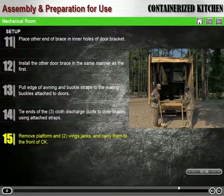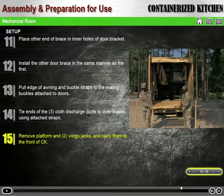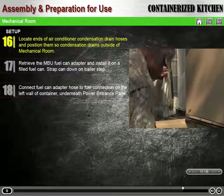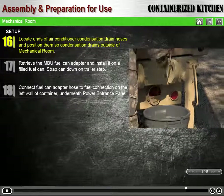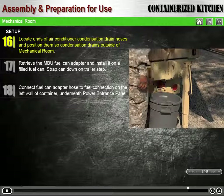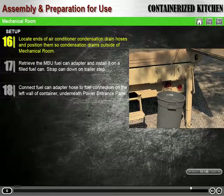Remove the platform and the two wing jacks and carry them to the front of the CK for later use. Locate the ends of the two clear plastic air conditioner condensation drain hoses and position them so that condensation drains to the outside of the mechanical room. It may be necessary to place an appropriate container beneath the condensation drain hoses to keep the ground near the trailer leveling jacks well drained.